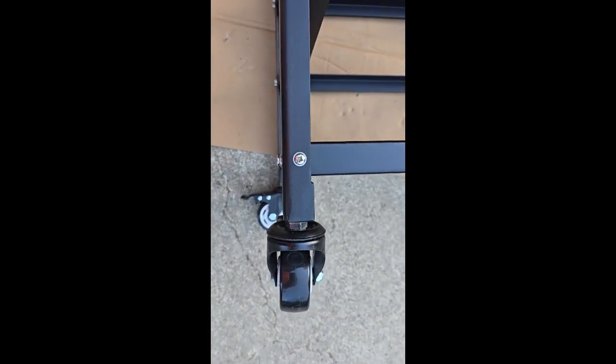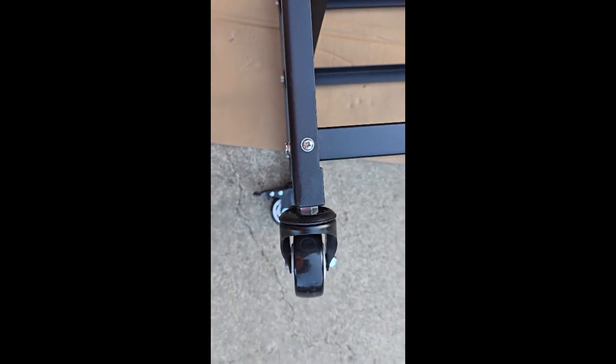There's the finished rack. These casters look pretty good, and that's a three-quarter inch nut in there that you tighten up with just a three-quarter inch wrench.